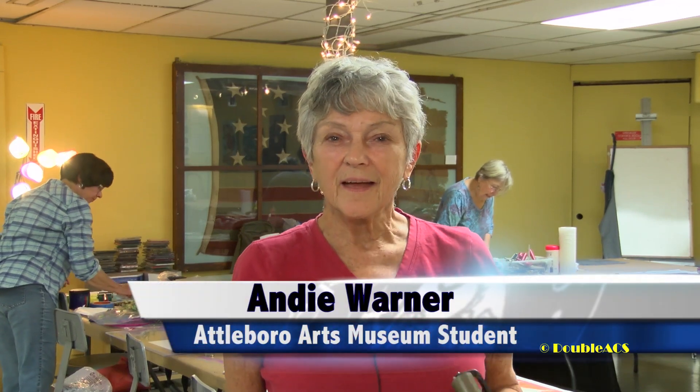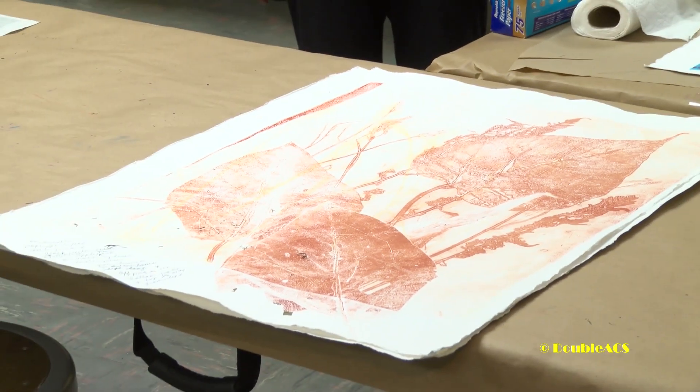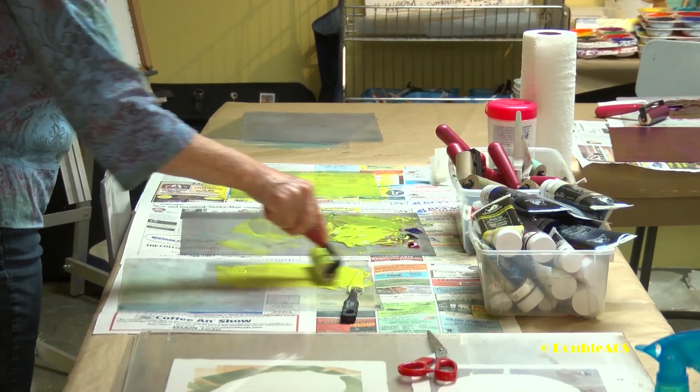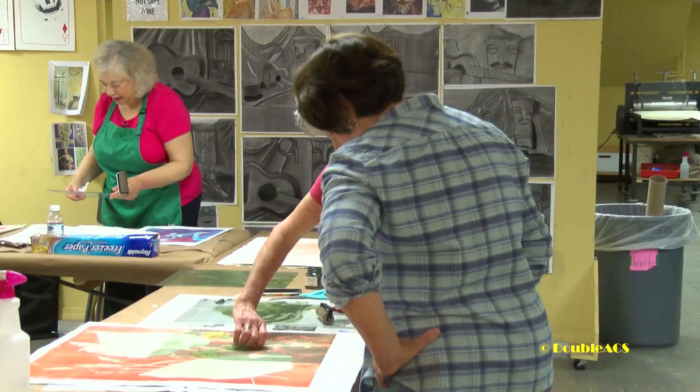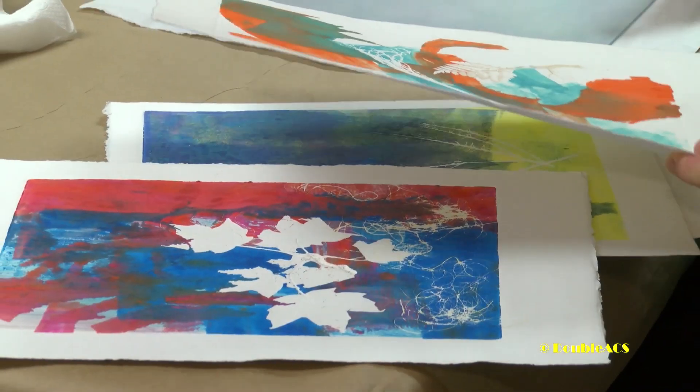My name is Andy Warner. I'm a student here at the Attleboro Art Museum and we're in Paula DeSimone's advanced monotype class. Everybody's working — we're rolling ink on our plates and putting elements to block the ink, running them through the press which is in the back of the room.